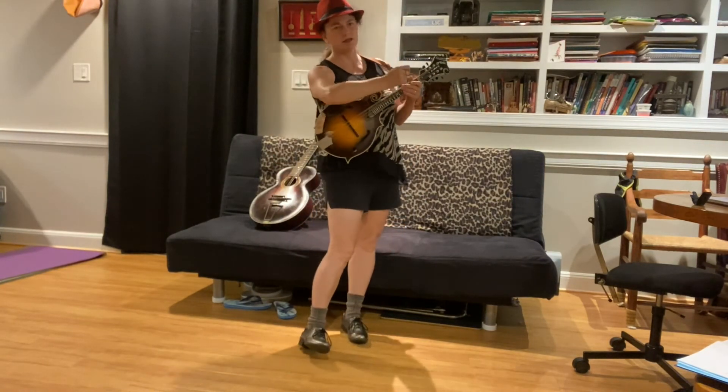Now of course, if you really want to get some looks and do party tricks, you can always do this while playing behind your head.